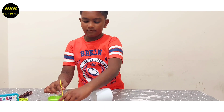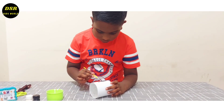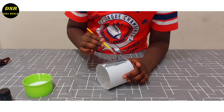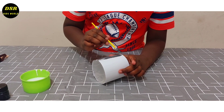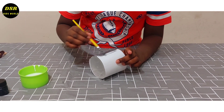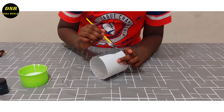Now I am going to paint this well with a grey colour. Now I have completed painting the well.